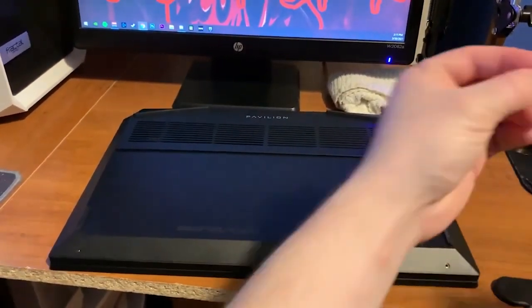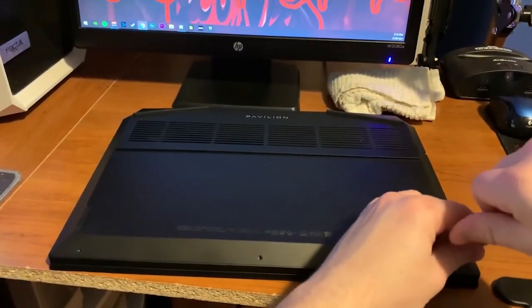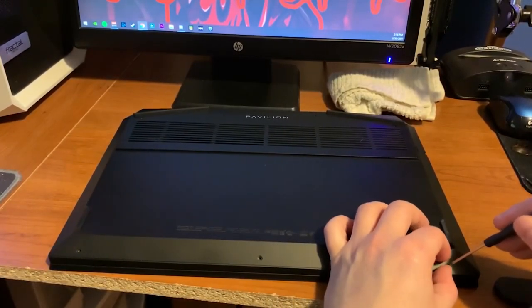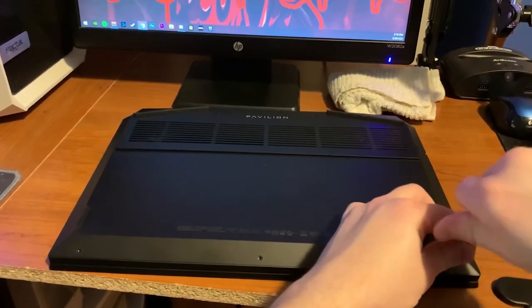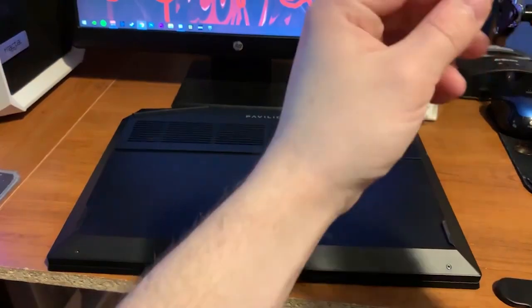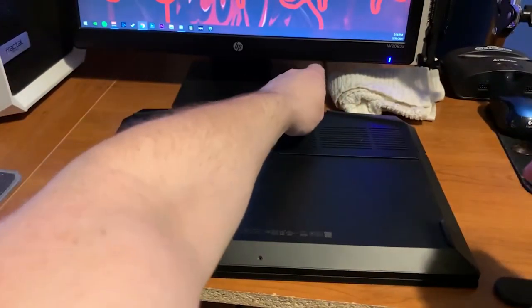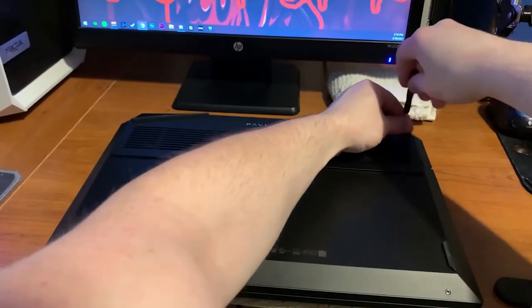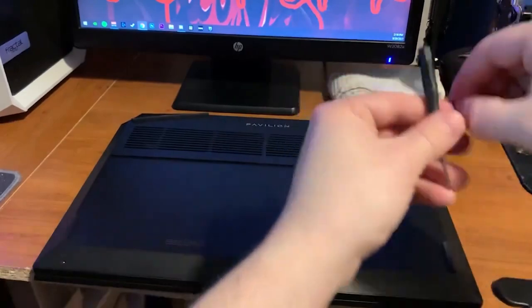Once you've done that, take your screws back — I usually start with the bottom ones — and screw them in snugly. You don't have to make them too tight, just snug. Make sure your laptop case is all good and the corners are popped back into place — that's very important. Sometimes even after screwing them in, the plastic corners won't pop back. Remember: the longer screws go on the top and the smaller screws go on the bottom.